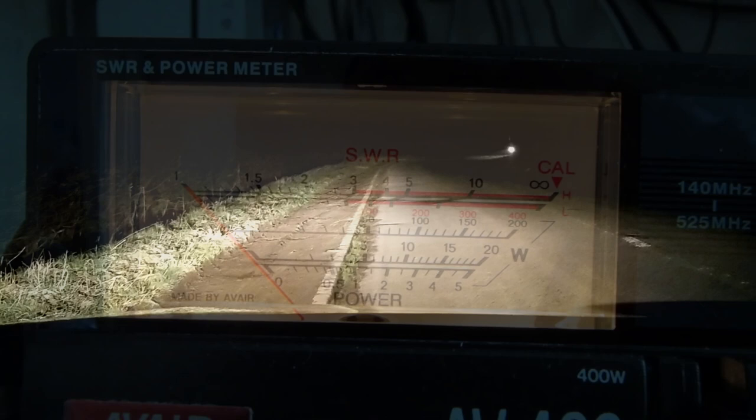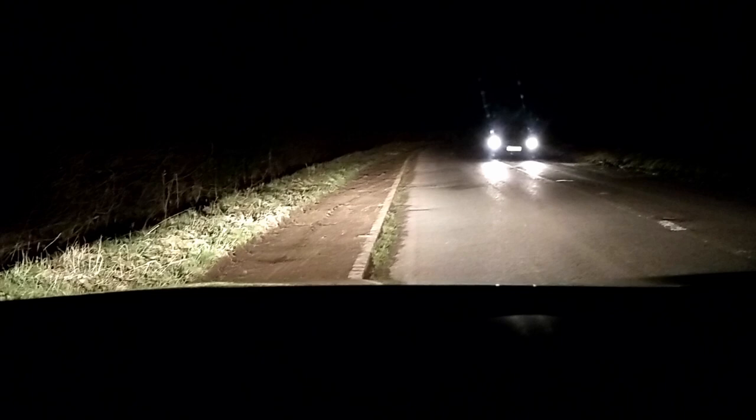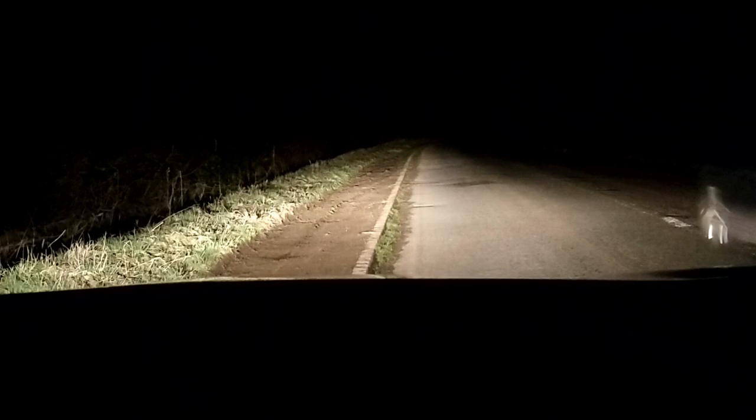We'll go out to site with the radio and check it against a couple of other radios to see how it fares. It should be okay at both distances — A and B — with the six-mile range on one watt being fairly easy to achieve, so we'll see.